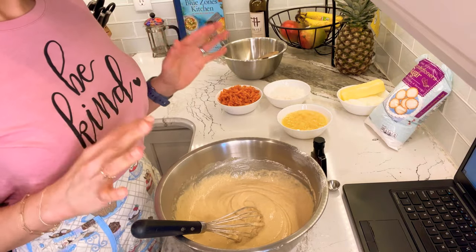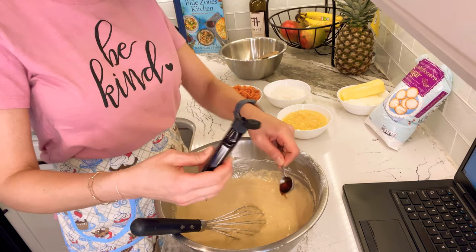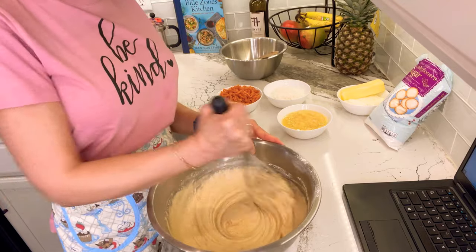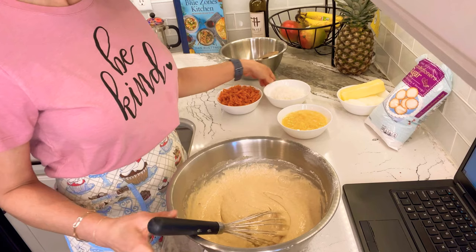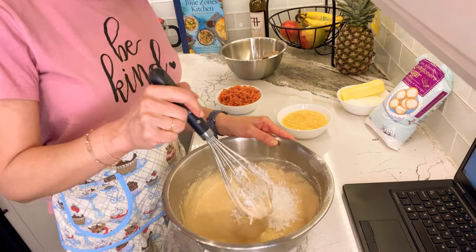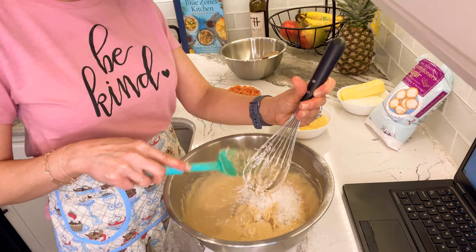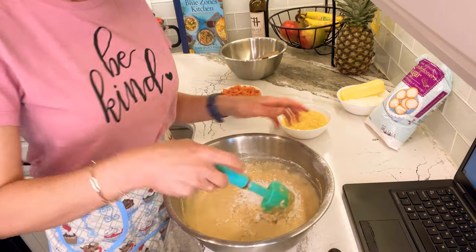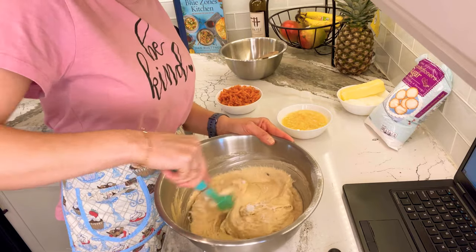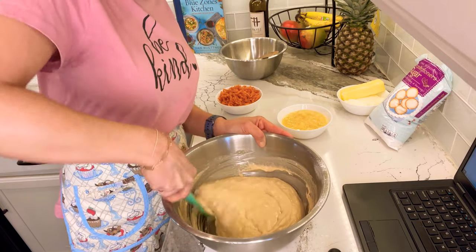Now we combine the wet and dry ingredients, and here are the items that really make this a carrot cake. First, one teaspoon of vanilla — that's a given. Then, one cup of shredded sweetened coconut. I think that's the ingredient that's going to give some texture to the batter — a texture that stands in for the nuts or raisins. Let me know in the comments if you've had carrot cake with coconut before!